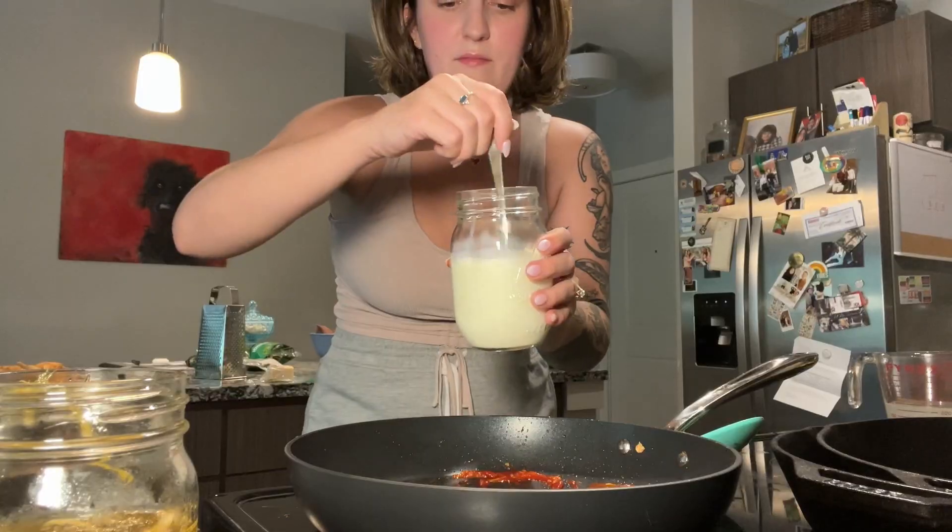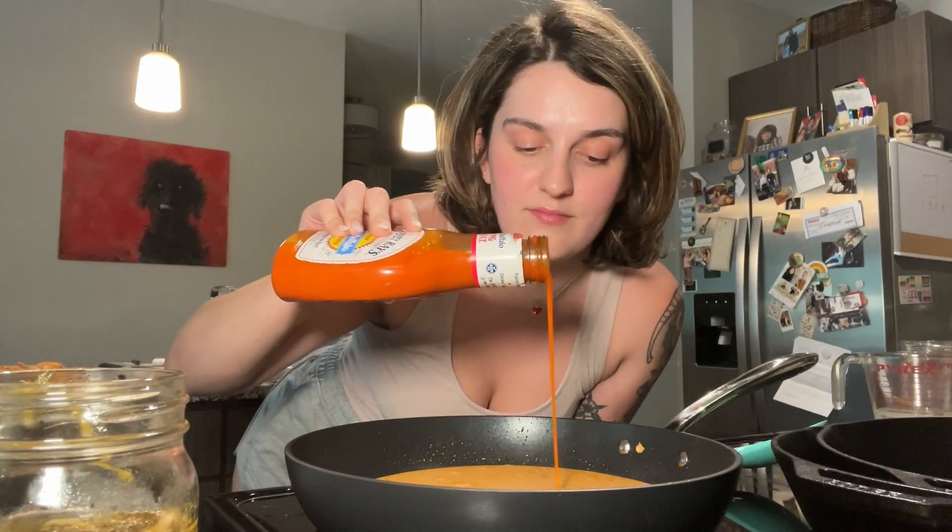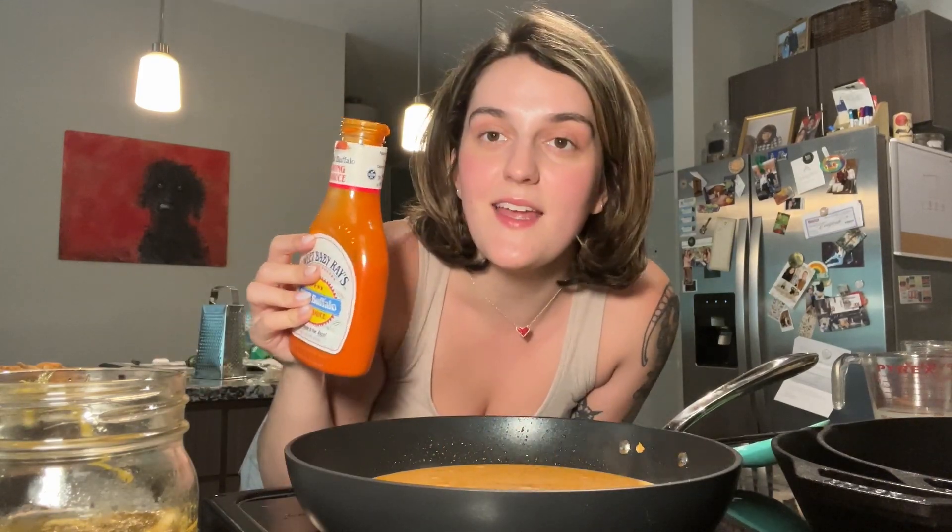To temper my whole milk, I'm just going to add a splash of my reserved pasta water and give it a good stir — you basically just want to heat it up slowly so that it doesn't curdle. My milk is nice and warm so I'm going to pour it into the pan. Now I'm going to add some buffalo sauce — let's say like one fourth of a cup — and now we're going to bring our sauce to a simmer.